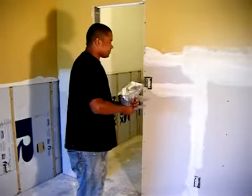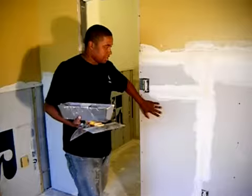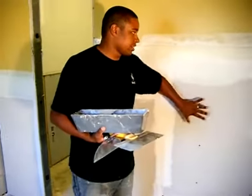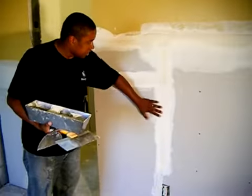Now I want to show you — you see, after putting the sheetrock and the tape, the screws and everything fixed, we put the tape. Like you can see, this is the tape.